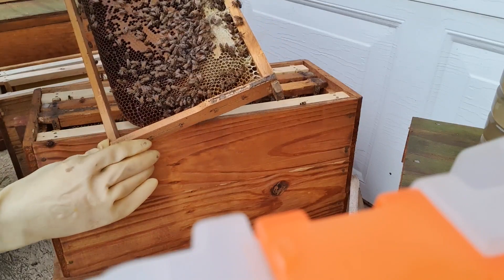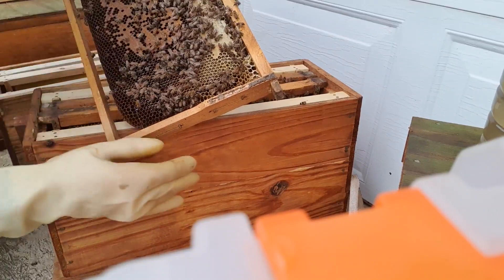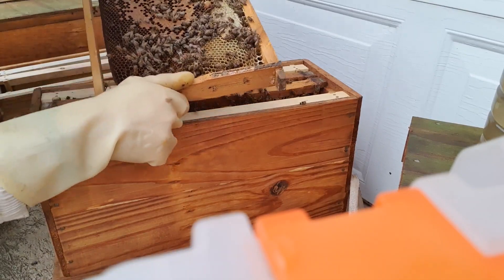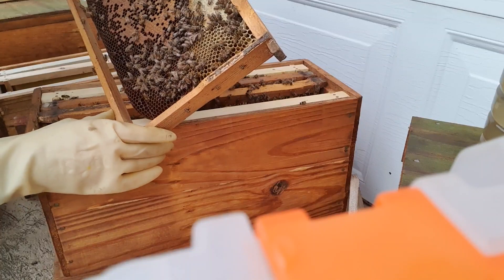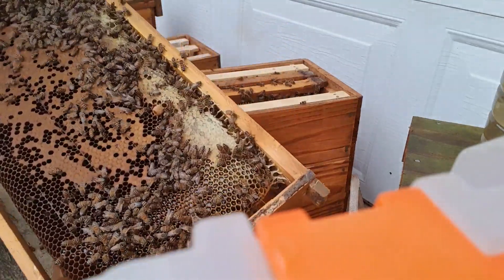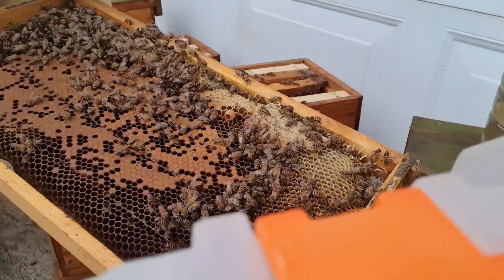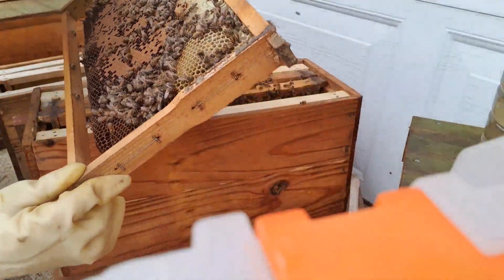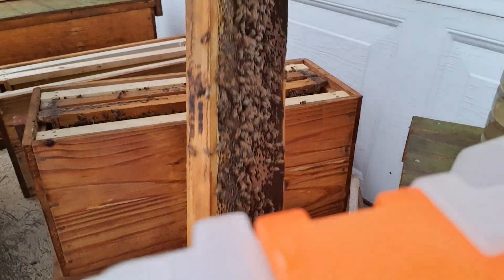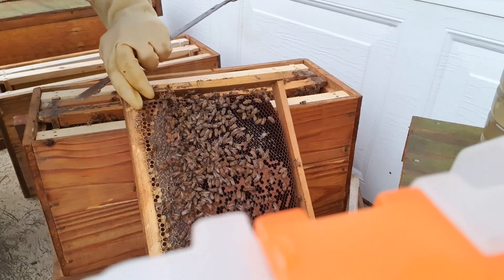You can see they're starting again with a supersedure cell at the top here. This is exactly where I think I removed the others from last time, and it's got an egg in it. I'm not sure why these bees keep wanting to supersede this queen, but I'll allow them to develop it. Have a closer look - that supersedure cell has an egg in it. The bees always know something that we don't, so it might actually be worth allowing them to replace this queen, even though I put her in as a young queen at the start of this year.